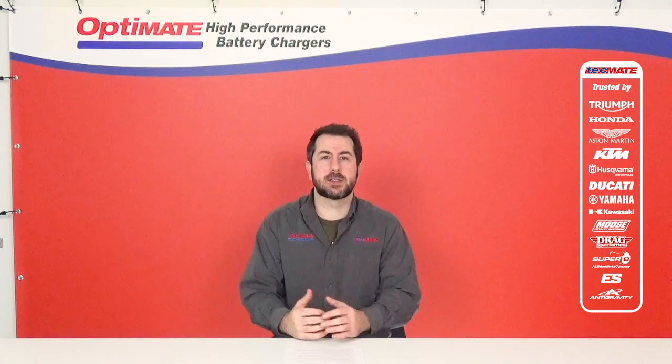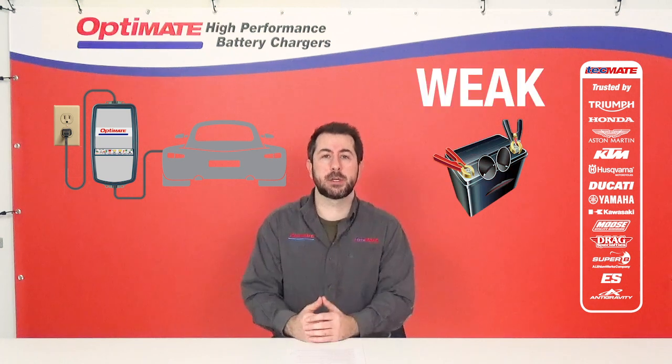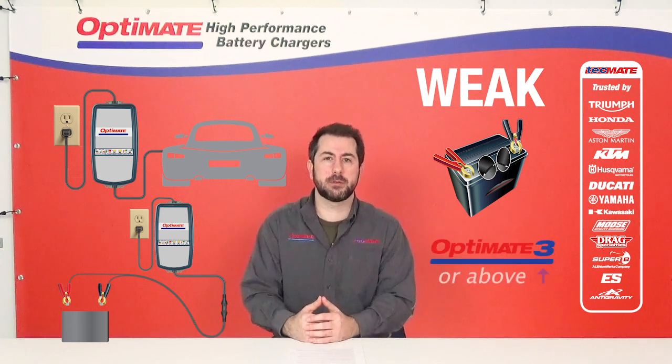If your battery is still able to turn over your engine, keep it connected and hook up one of our battery leads to charge and maintain. If your battery is too weak to turn over your engine, remove it from the vehicle and use one of our saving chargers before reinstalling it.